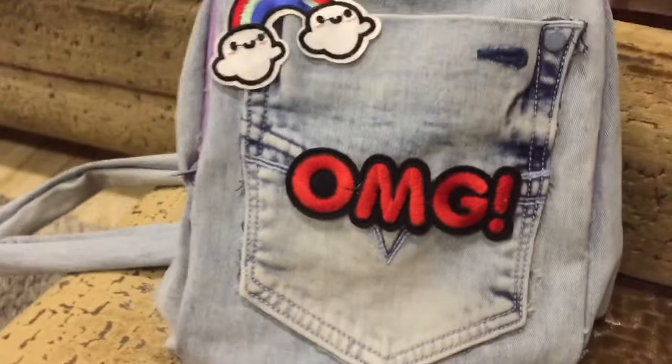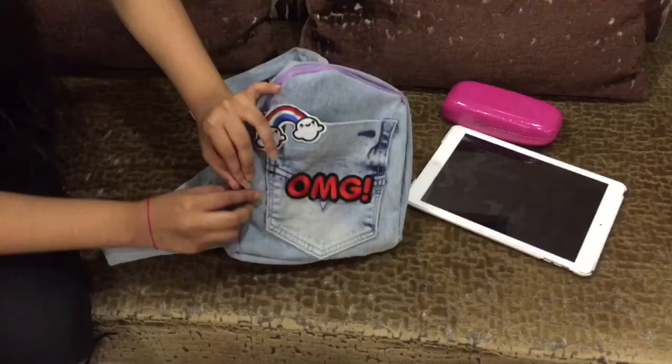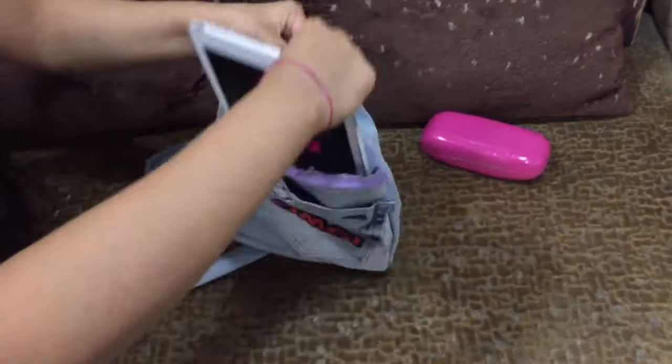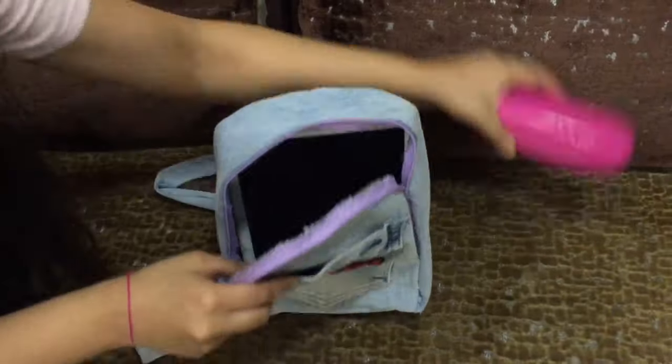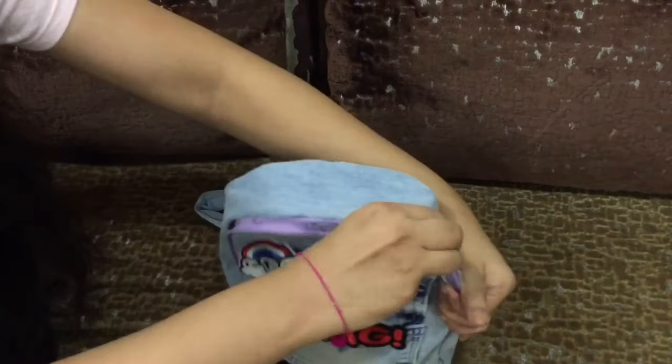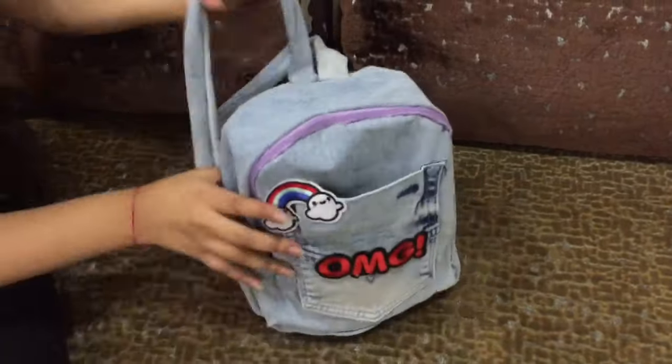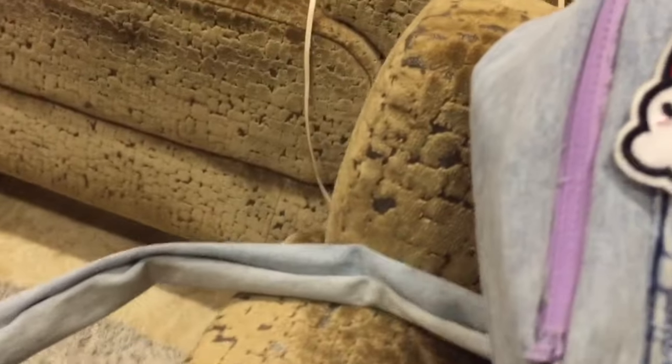So that completes our DIY! I think it looks super cute, to be honest, and it also fits my iPad — I'm really happy about that. So that's it for today's video. Like, share, and subscribe, and don't forget to hit the notification bell so you never miss a video from us. Please also follow us on Instagram at PriyankaDepikaShiller. Bye!